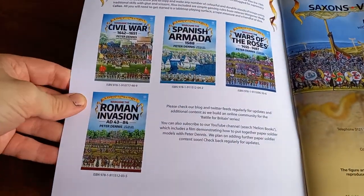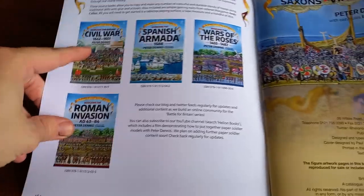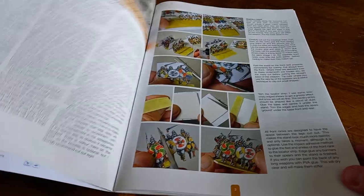Here you can see some of the other options they've done — so there's the Roman Invasion one, which sounds pretty awesome, and the Civil War one as well which is quite cool. Loads of cool stuff in here.